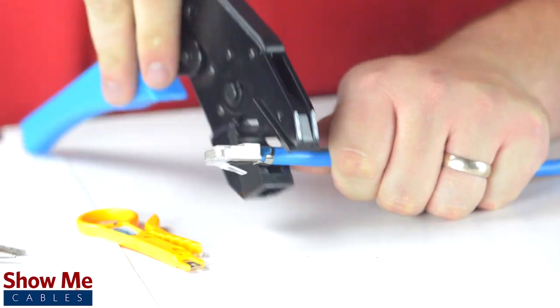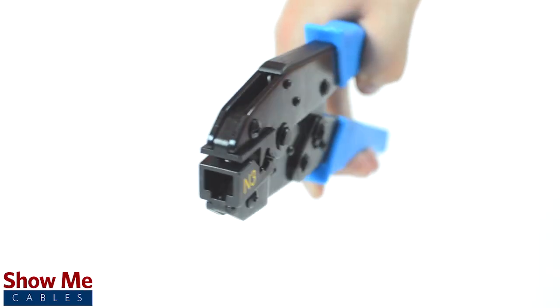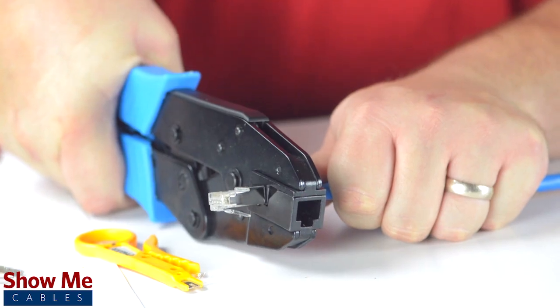The tool is lightweight and uses a ratcheting crimp style to provide a quick and complete crimp cycle on every termination. Speed up your cable terminations by using the ratcheting modular crimp tool for CAT6A and CAT7.